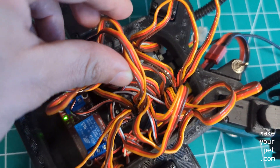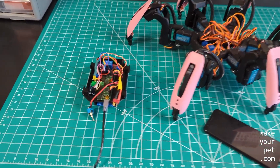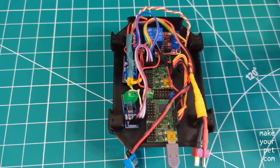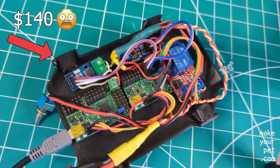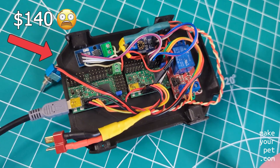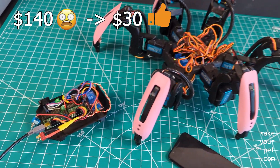Another big advantage of the Servo 2040 over the Pololu board is the lower cost. For example, this Pololu setup will cost you around $140 to buy today, while you can get all the components for the 2040 setup for under $30, which is a huge difference.